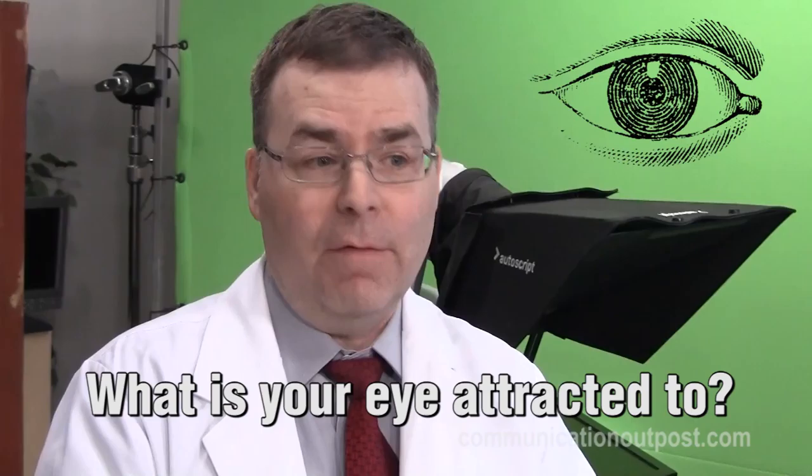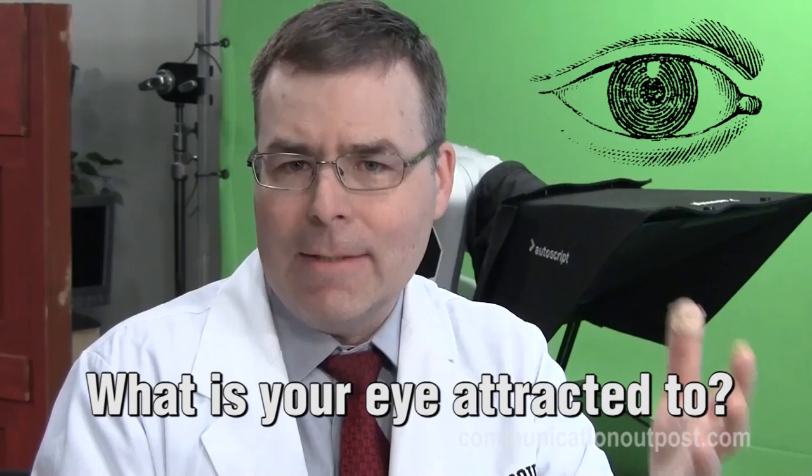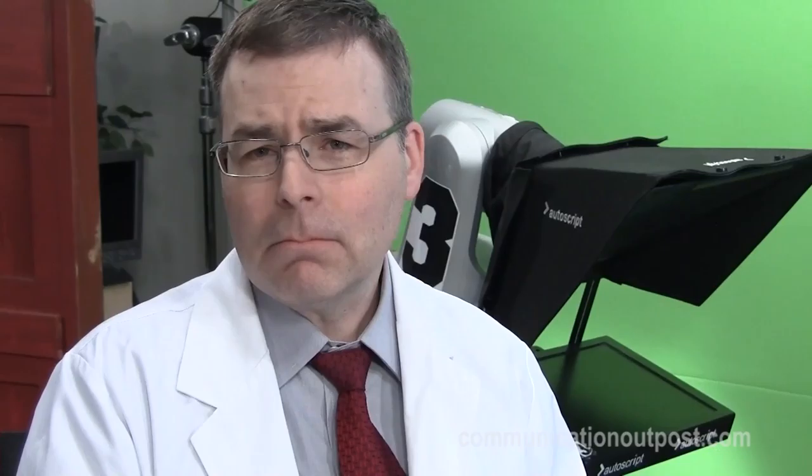There are a few things I want to talk to you about — what is your eye attracted to? These are principles that we apply to video, photography, web design, anything that involves a visualization on a screen. One of the things that your eye is attracted to is focus. What's in focus is what your eye is going to look at. In advanced shooting, we talk about depth of field — how you can make the background blurry and the foreground in focus. In this case, because we have lots of light, you'll notice that the number three behind me is perfectly sharp. If I change the depth of field, I could blur it out, because people will be less likely to look at things like numbers if they're blurry.